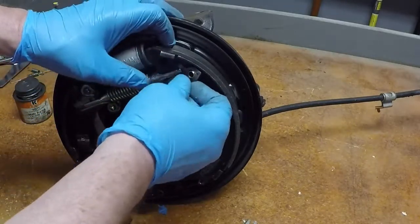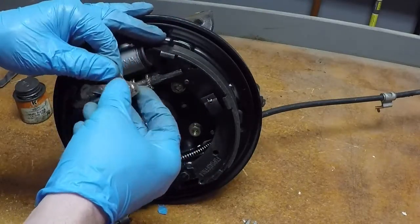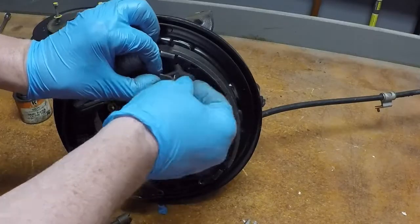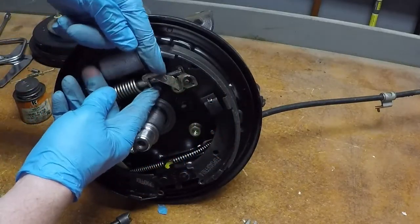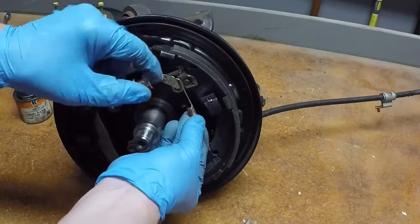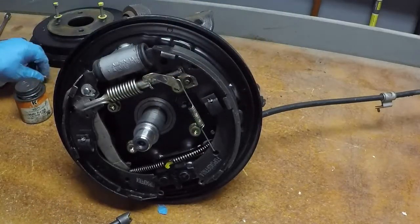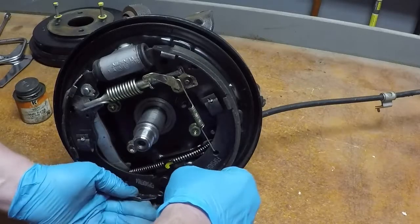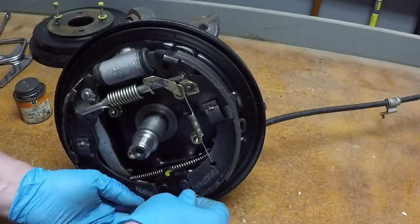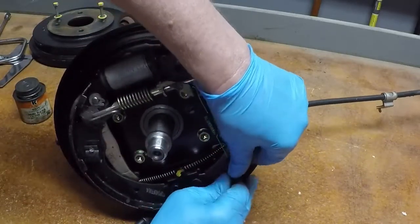Now we're going to drop in our adjuster. See how that hits? We need a spring for that. This spring is really light — super easy to do — but still use the same technique. Drop that guy down. It's easiest to have the shoes hooked up on top, hook yourself in, drop one end, then drop the other. And we're there — reassembled.